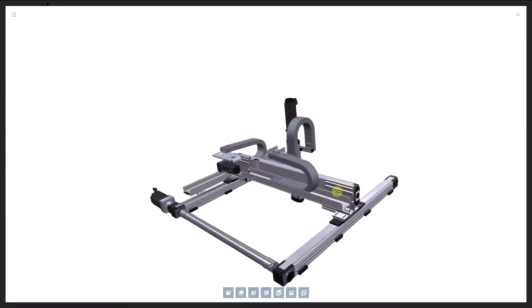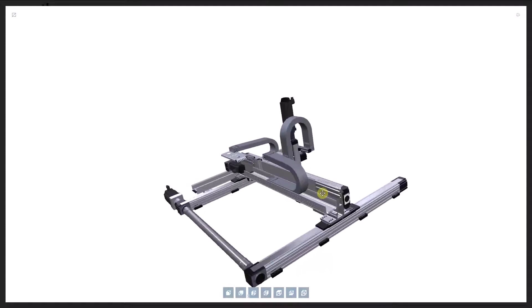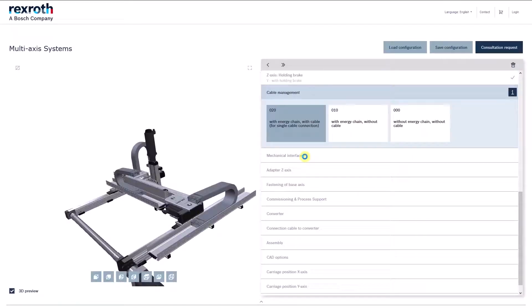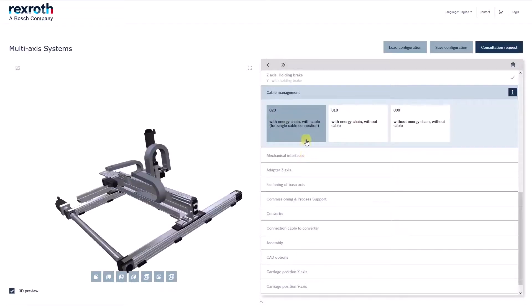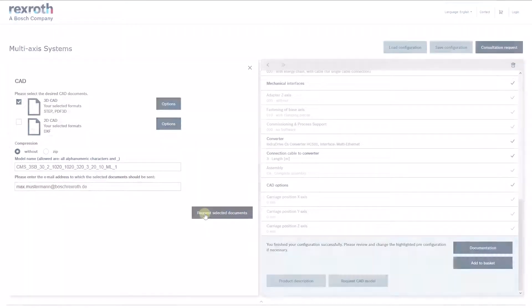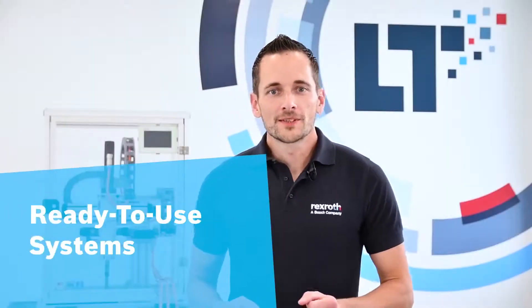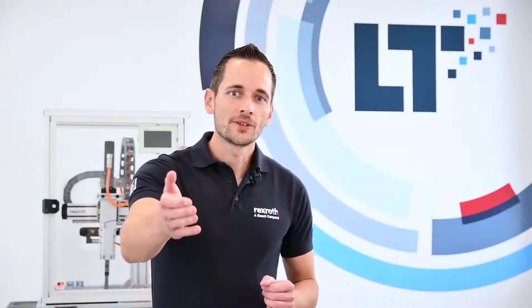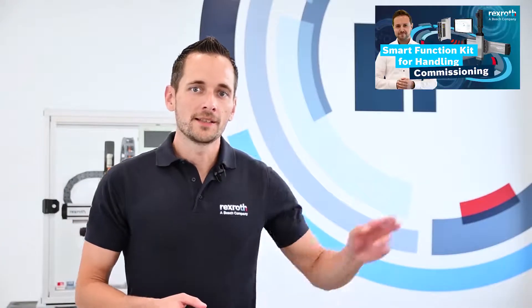Experience the performance of our configurator — changes take only seconds to take effect — in our novel and detailed 3D preview. Get your CAD files via email, or directly finish purchasing by putting the configured robot in your shopping cart. Our plug-in-place system will be delivered pre-mounted and ready for commissioning to your site.